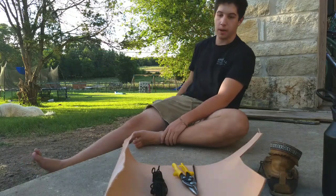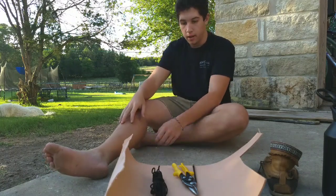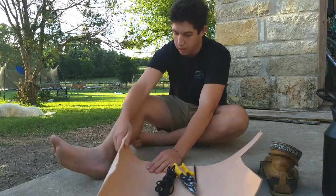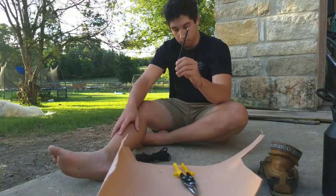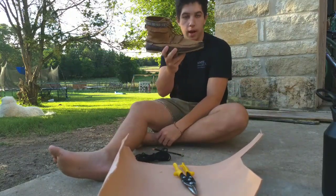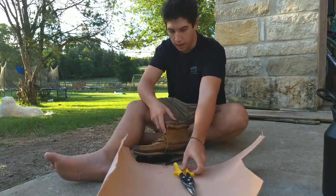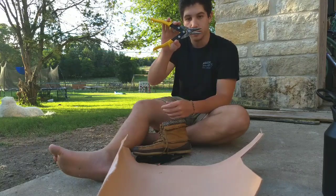Today I want to make a pair of leather huaraches, and all we're gonna need for this is some thick leather — I believe this is 12mm leather, I could be wrong — some paracord, a pencil, a shoe to trace. You only need one shoe because you can flip it around and make both shoes that way. And something to cut it out with — I've just got a pair of tin snips right here.